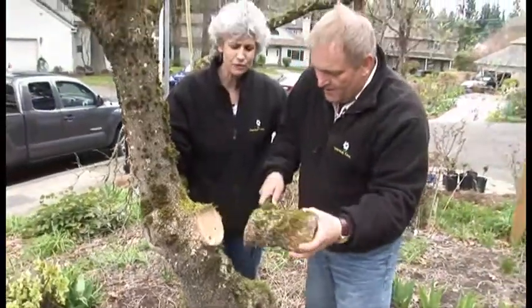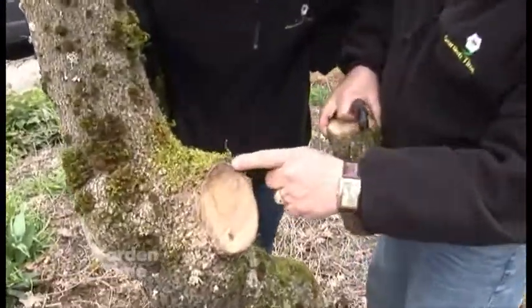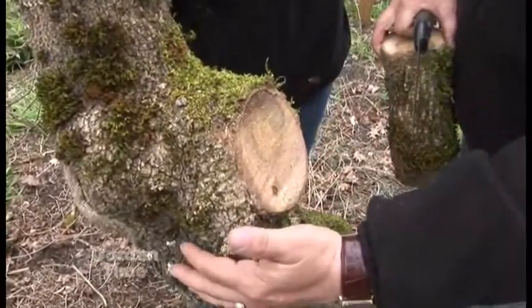I'm going to start cutting this last cut and we'll see what it looks like when I'm all done. Beautiful job. This is really nice because the collar is still fine, so that means it'll grow around like the example we showed earlier on this tree.